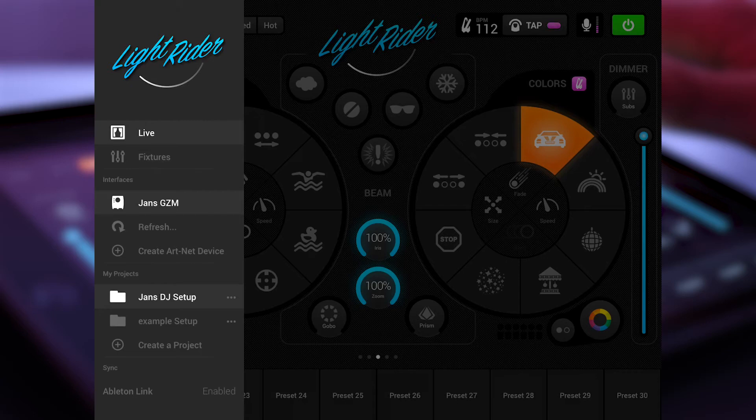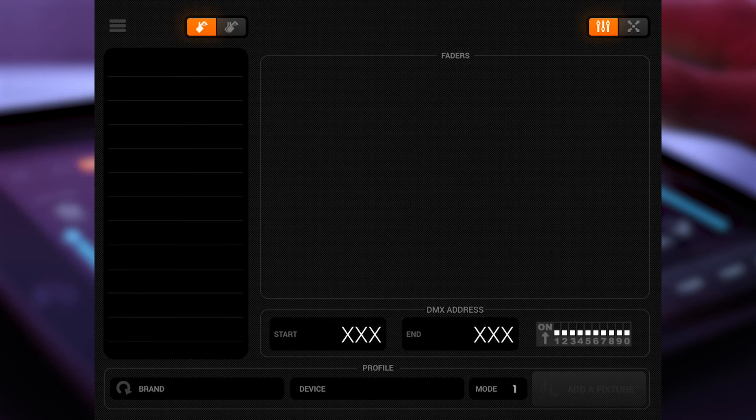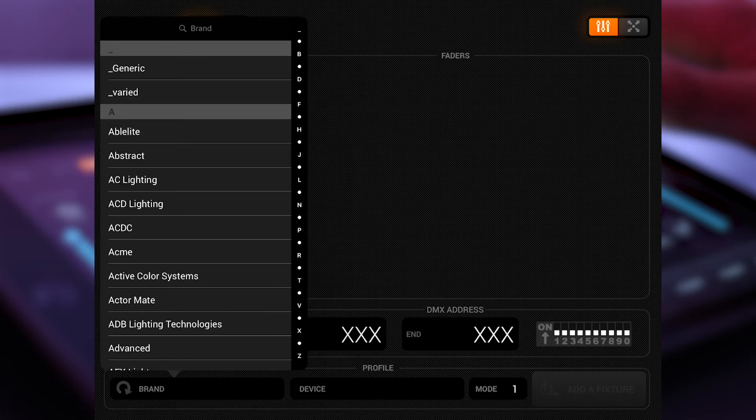Let's start with patching the fixtures. I click here on fixtures and this screen will pop up. In the bottom you have the possibility to select your brand. In the library there are 15,000 fixture profiles — lots of things. If you don't see your brand or you're missing some fixtures, no problem — just send the library team an email and they will put it in the library.